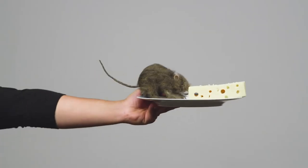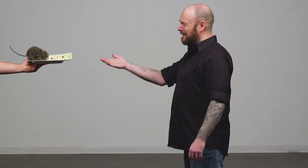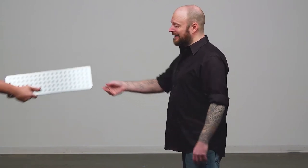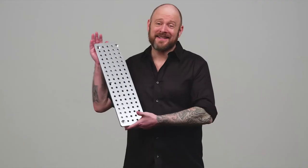Hey new guy, get me a cheese plate — the one with all the holes. Not that kind of cheese plate. Besides, I don't do dairy. You know, the aluminum one with all of the holes. And make it snappy, we're burning daylight. Now this is a cheese plate.